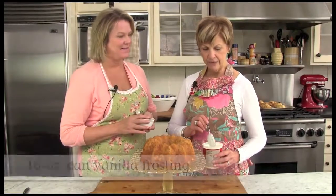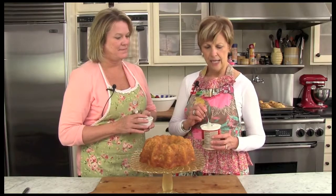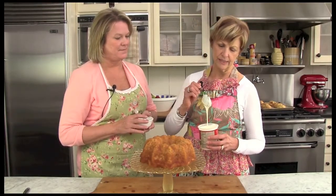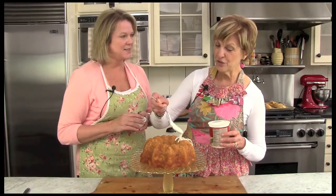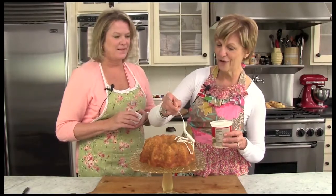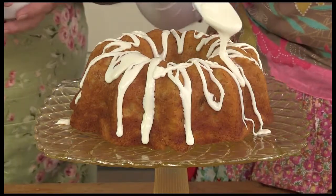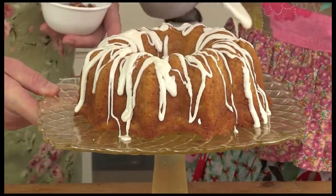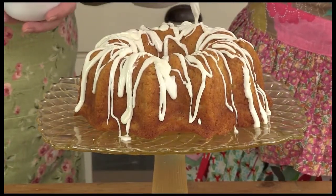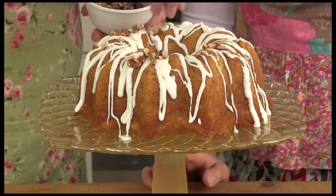We have a can of vanilla frosting that we've put in the microwave for about 15 to 20 seconds so that it's just a real nice drizzling consistency. It's nice that you can pop that right in the microwave. All you have to do is take the foil off first. You can put as much of this as you want on — as always, we like lots. I've only used about a fourth of a can. Then I'm going to go ahead and top with some chopped nuts. You don't need a lot, it's kind of optional — I'm just going to pop a few on.